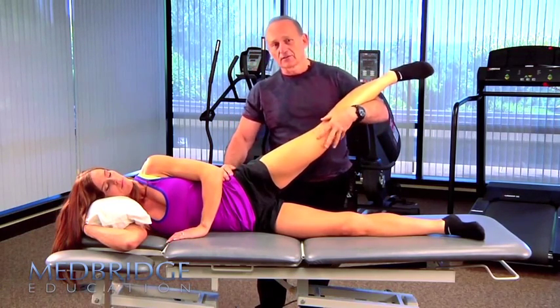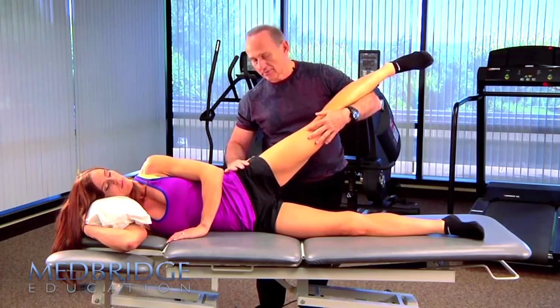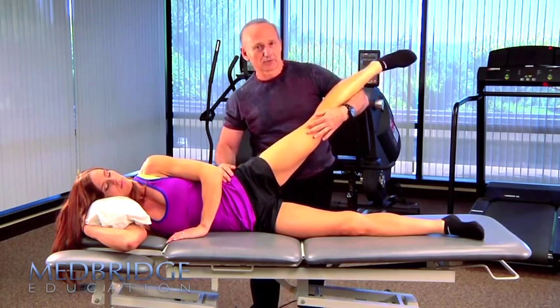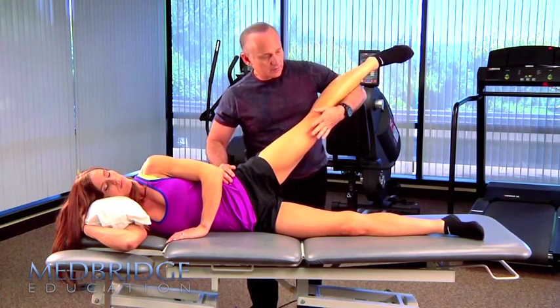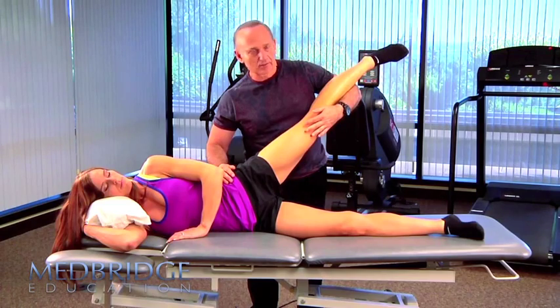But I had a young girl in the office when I started thinking about this who had lateral hip pain. She was a soccer player that played 24-7. So I said, let's test the posterior fibers of gluteus medius after reading about it a little bit.